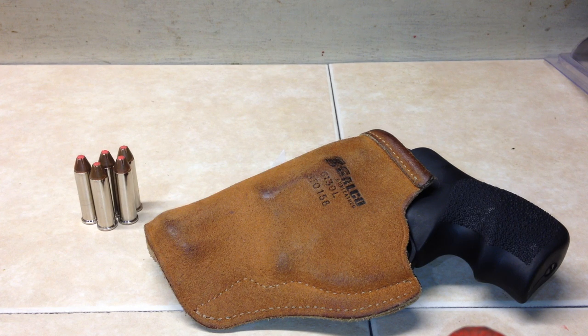I picked it up off Amazon for around $26 with free shipping, and for that price you really can't beat it.